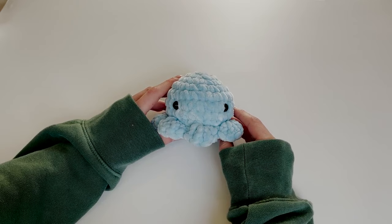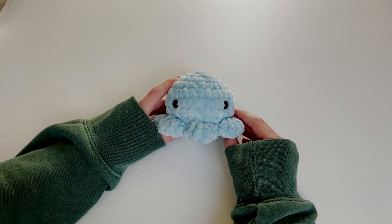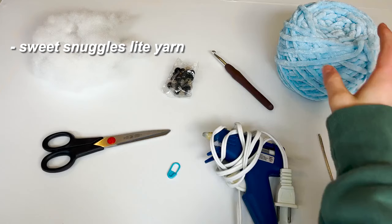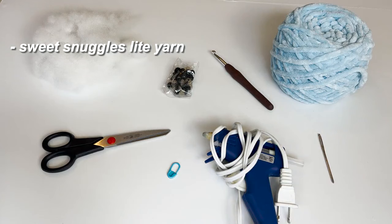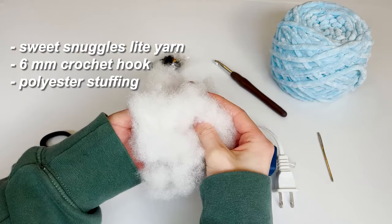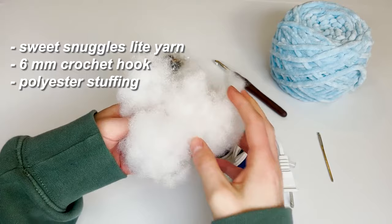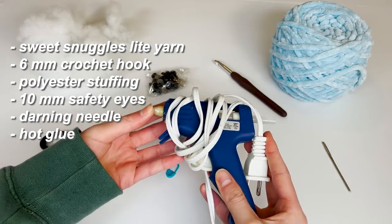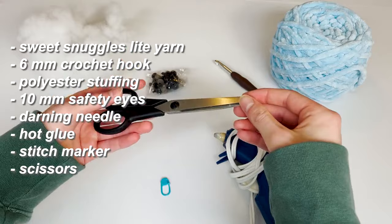For supplies you'll need: some Sweet Snuggles light yarn — you can use any other kind of yarn but it'll change the size of the finished product depending on whether it's thinner or thicker. With this yarn I'm using a 6 millimeter crochet hook, but if you're using a different yarn just use whatever hook works with that one. You'll also need some polyester stuffing, 10 millimeter safety eyes, a darning needle to sew the tail in, some hot glue to secure the safety eyes, a stitch marker, and scissors for snipping the ends of your yarn.